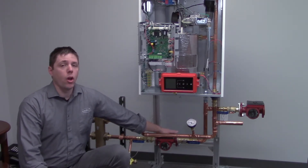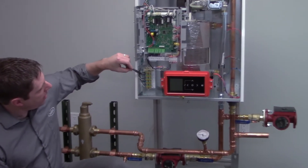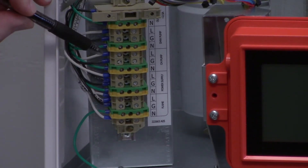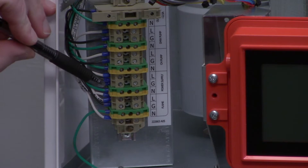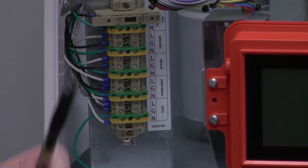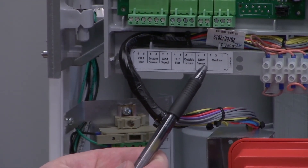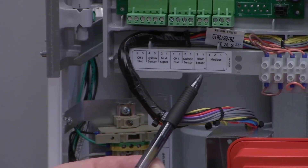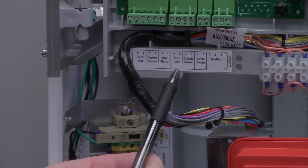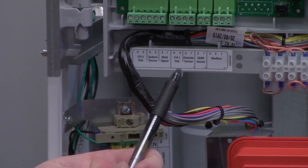So let's talk about where these actually get tied into. Right here are our output terminals. The top one will be your domestic hot water. The one below it will be CH pump, which is your boiler pump. And then we have our dry contacts — one will be for the domestic hot water aquastat, or boiler sensor, or indirect sensor. And then this one is a CH1 stat, which can be either from a switching relay or from a thermostat.